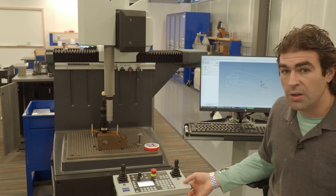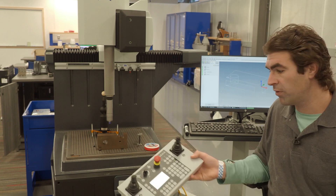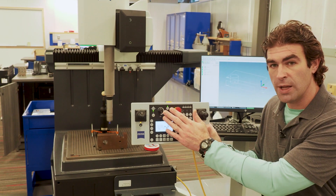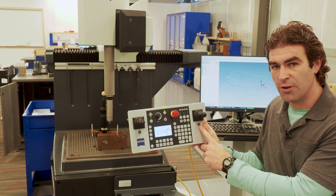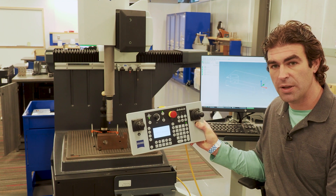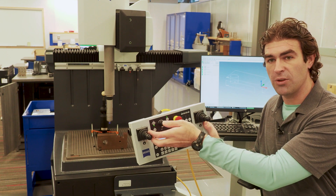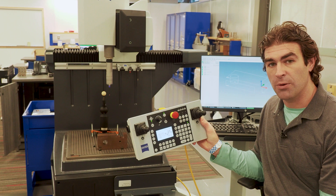First thing I'll mention is our control panel. When we load a part up, we've got to move our stylus around to make sure it's not going to run into anything. We've got a red all-stop button and a little unlock button — if we just hold that button down, it lets us move the joysticks. One controls up and down, the other controls left and right, so we can move our stylus out of the way.